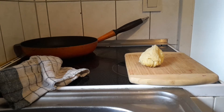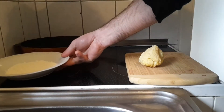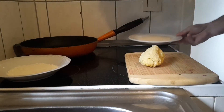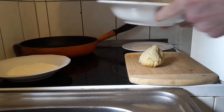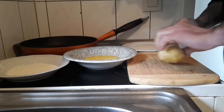For that you need flour, breadcrumbs, and a beaten egg. So let's get to it.